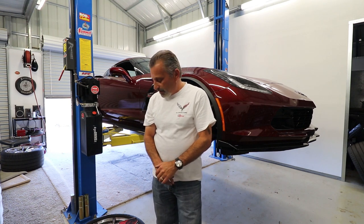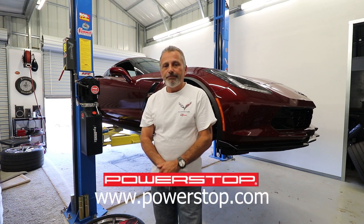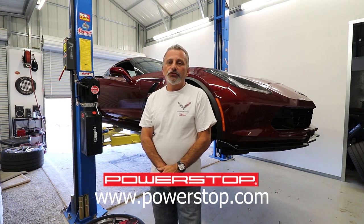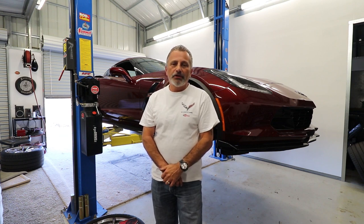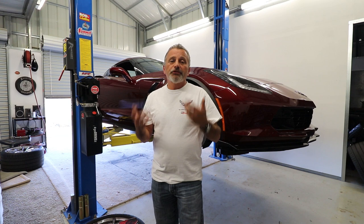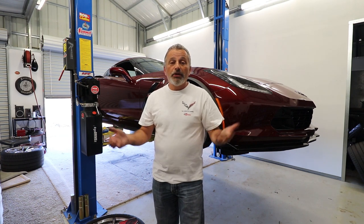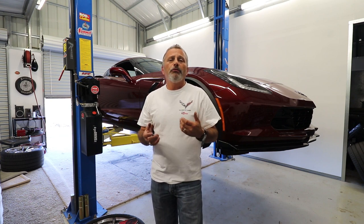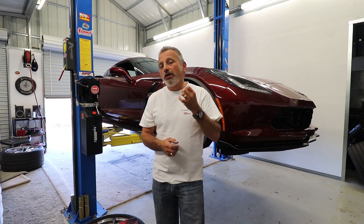We have a sponsor — it's Power Stop brakes. Originally we were going to do a show for C5 Corvette brakes, but we had so many different problems with equipment. I had camera failure, a lot of different things going on. Power Stop had decided to sponsor us and I ended up with a complete brake job, but I didn't end up with any good film to show you guys. I just wanted to hold myself accountable for that and make sure Power Stop got what they paid for.